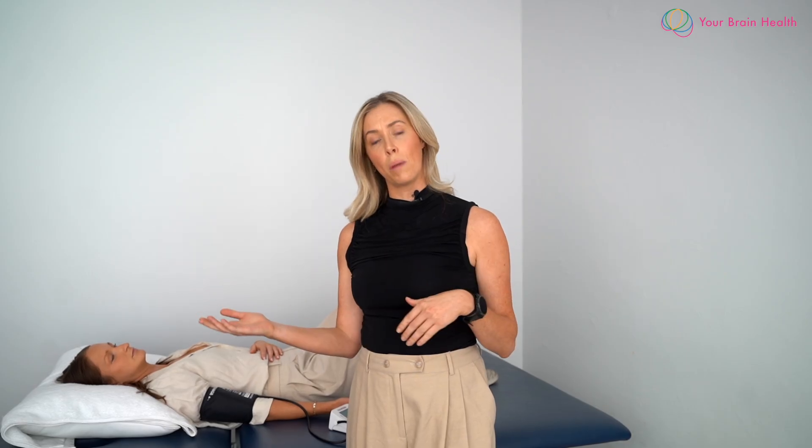POTS is also known as postural orthostatic tachycardic syndrome and it's characterized by tachycardia — an increase in heart rate — when the individual changes from either a supine or seated position to standing. It's characterized in adults by an increase in heart rate of 30 beats per minute, and in adolescents and children this is 40 beats per minute.